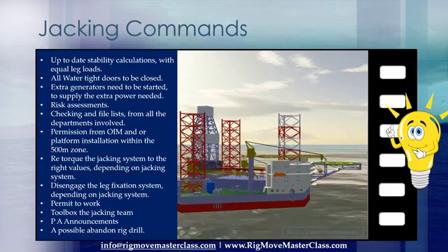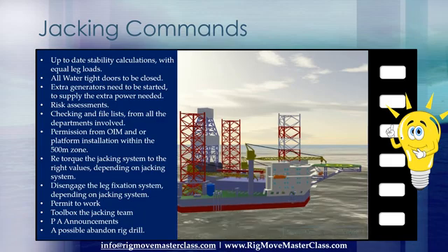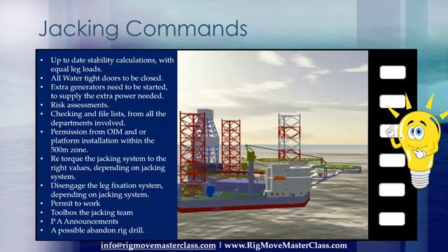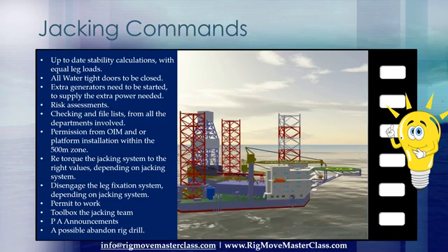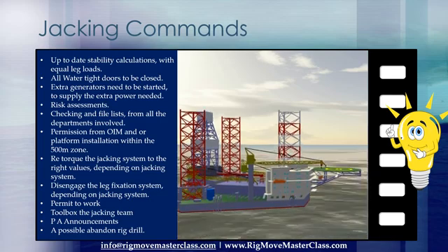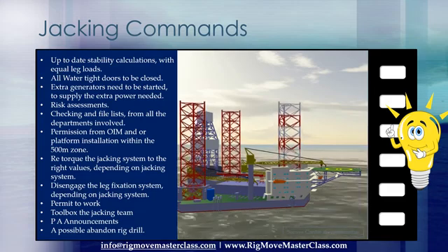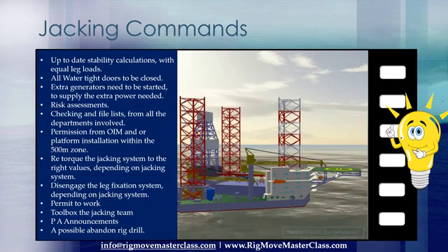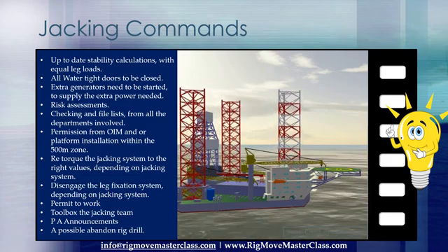For example, the command 'jacking up' — what does that mean? Jacking up the legs, or jacking up the rig's hull? Both can be done with the same command 'jacking up,' but the directions are exactly in the opposite direction. It can be very dangerous at a final positioning if legs are jacked in the opposite direction instead of the ordered direction.